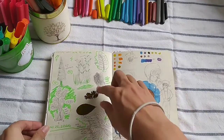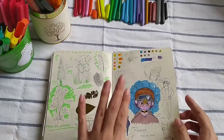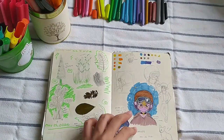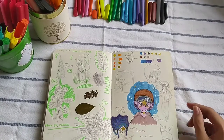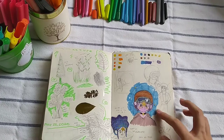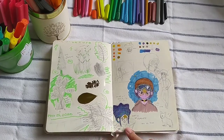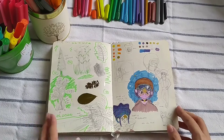I was planning to stick a piece of bark from a tree here, but then I realized that if I stuck it on, the page behind it would be bumpy. So I decided not to, which was a smart call. And here, this is one of my OCs — Princess Mira. She is the princess, and obviously this is the queen, supposedly.